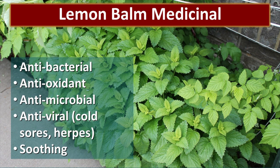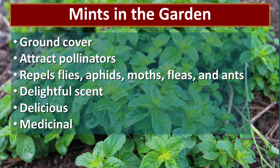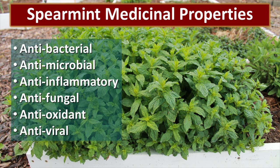I use spearmint in my recipe this time, though you can use different varieties. Mints in the garden can be a great ground cover — they will take over if you let them, so be careful where you plant them. I've planted mint out in the orchard where my chickens free range because it's great for the chickens and doesn't matter if it takes over. Mints attract pollinators and repel flies, aphids, moths, fleas, and ants. They have a delightful scent, they're delicious in food, teas, and drinks, and they have a lot of medicinal properties. The reason I put spearmint in my salve is because it's antibacterial, antimicrobial, anti-inflammatory, antifungal, antioxidant, and antiviral. It also adds a nice scent, since the salve can sometimes be a little earthy smelling.